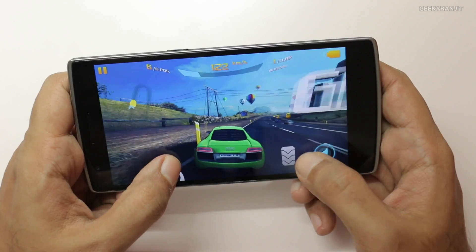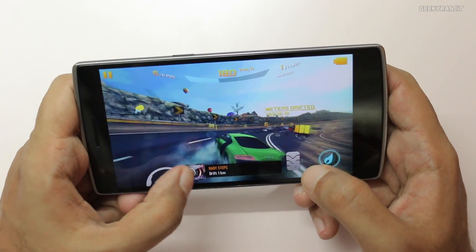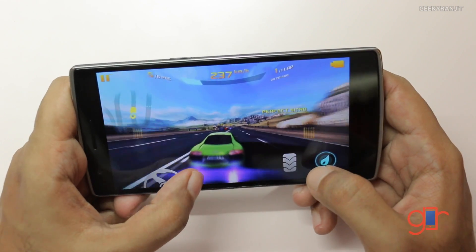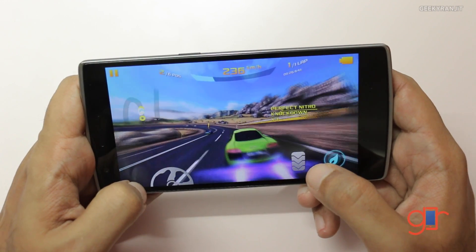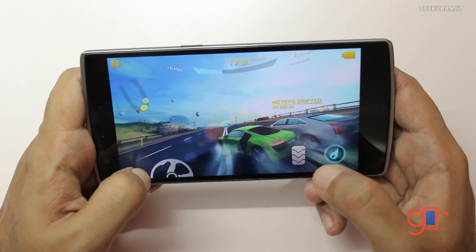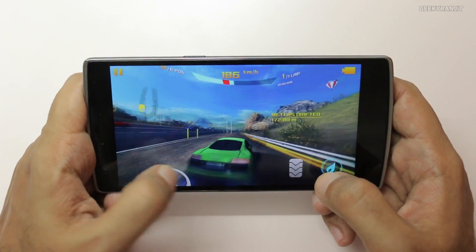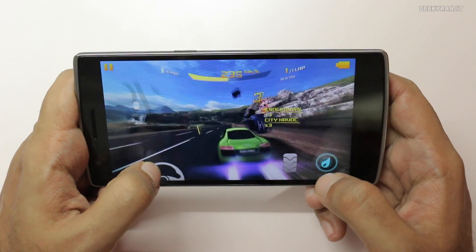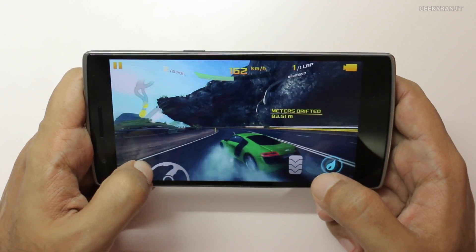I'm using the on-screen steering. The speakers on this device are actually pretty loud in terms of volume, but they don't have a lot of bass — I would say it's a little bit tinny. It's playing Asphalt 8 very well. I've been testing this OnePlus One for about almost 10 days now, and one incredible thing about this device is the battery life — it's got some amazing battery life.